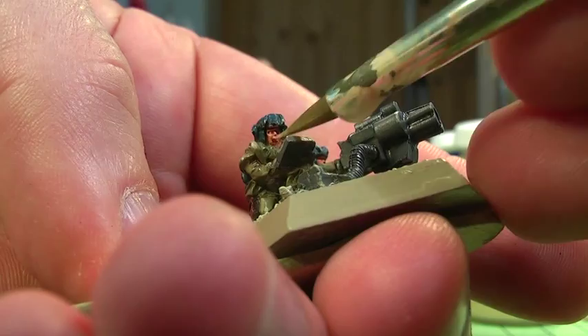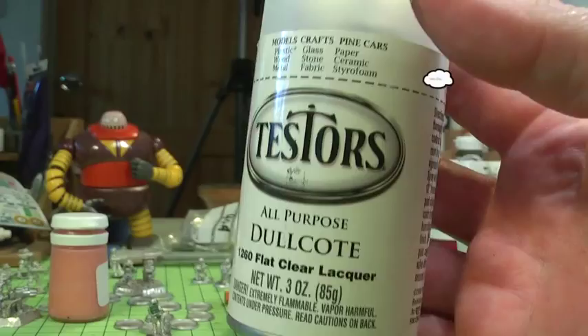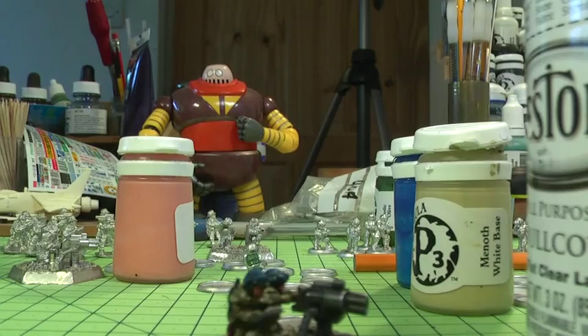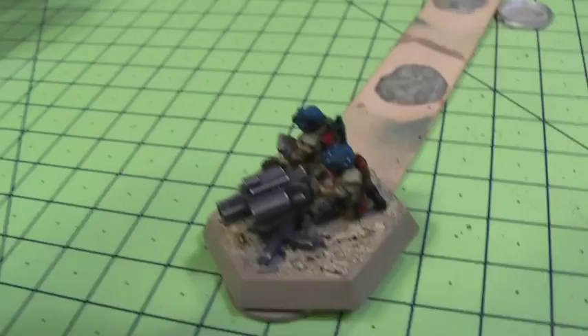I don't know what it is about Tester's Dull Coat, but I really like it — it's so dull, a really nice consistency when it sprays on, and the small can seems to last quite a while. So that's gone on before I've done the static grass, and the model is now almost complete — it's been sealed and it's ready to game with.